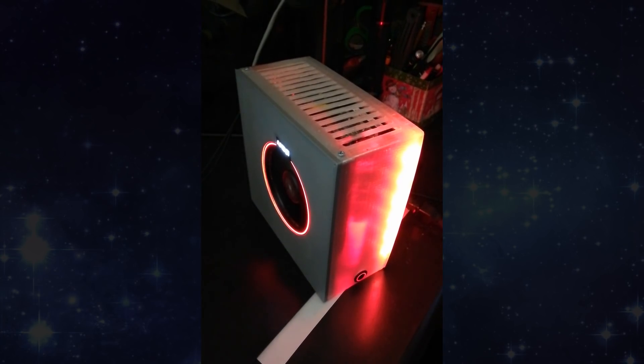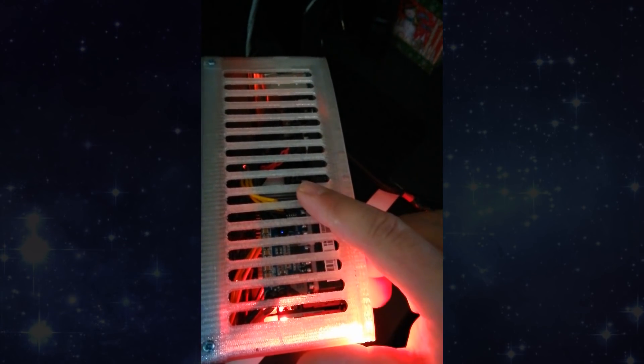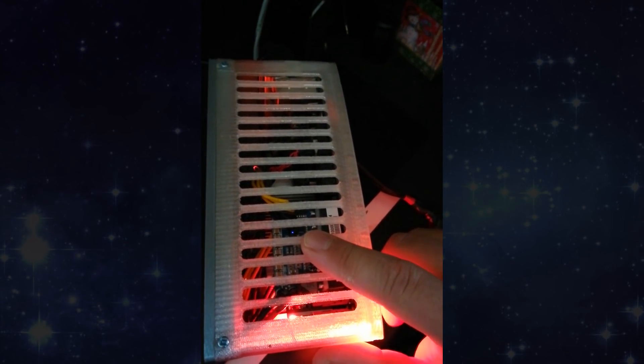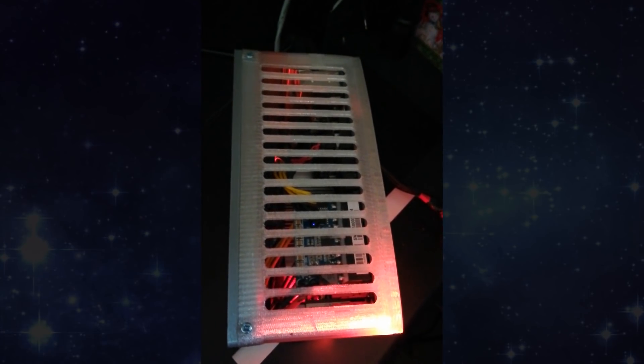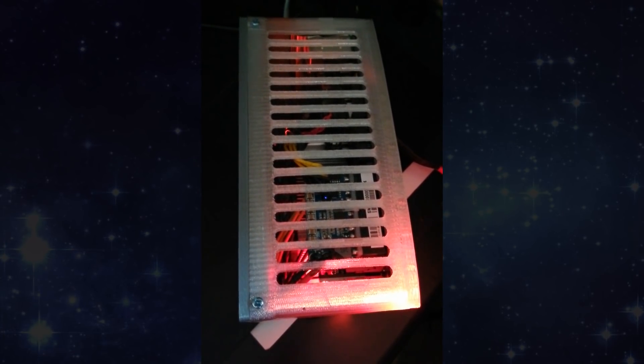Looking inside, you can see there's a Pico power supply in there. There is no internal power brick — the power brick is on the floor running off an old Dell Optiplex brick, I think it's 220 watts, which is way more than this system would ever draw. I'd say it maxes out at about 150 watts.